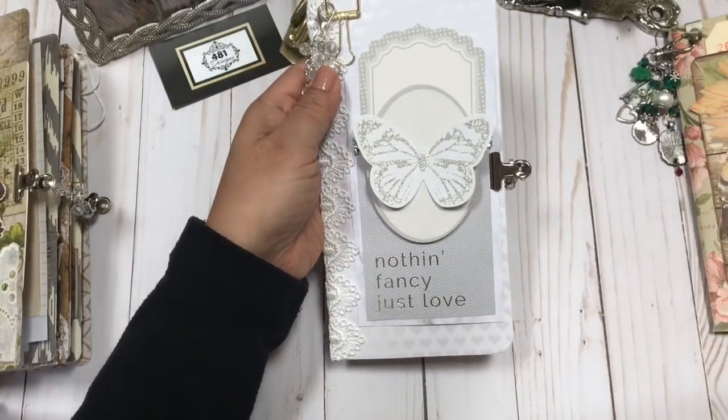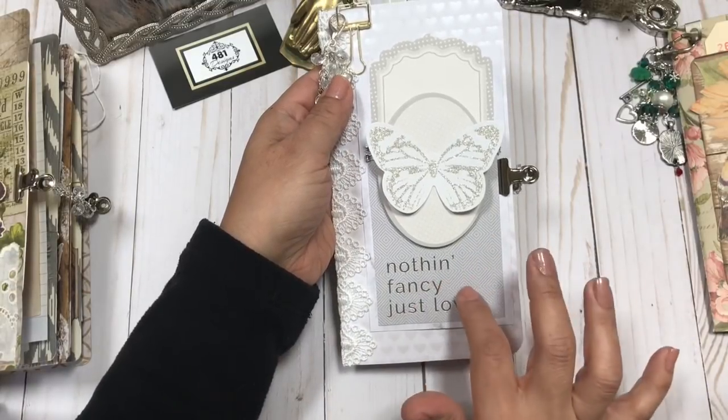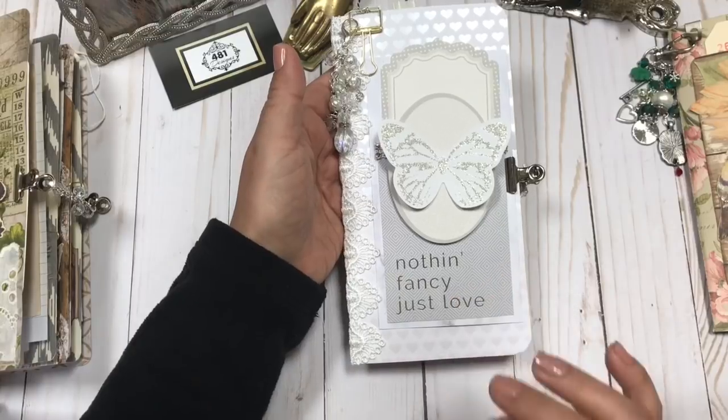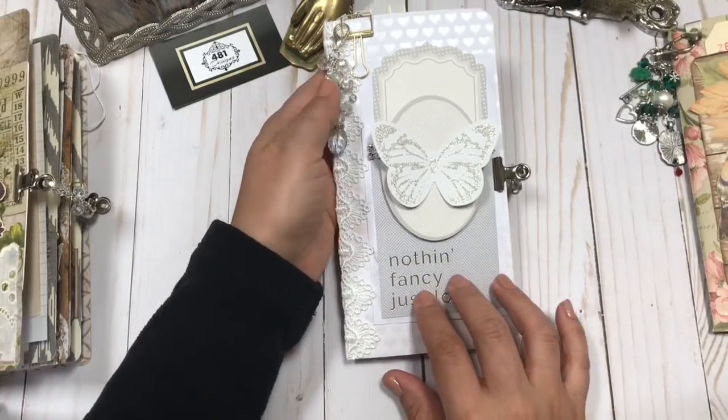I will share the other journals from this collection once they're done. I just couldn't wait to share this one with you.